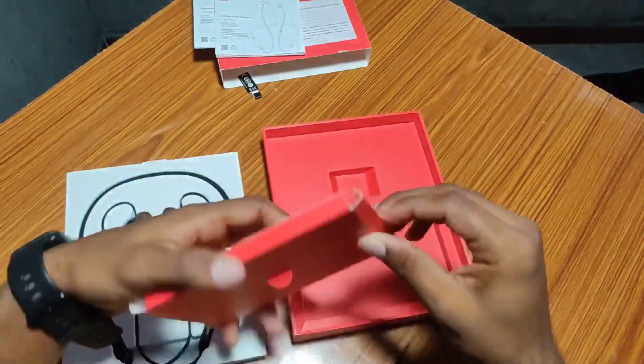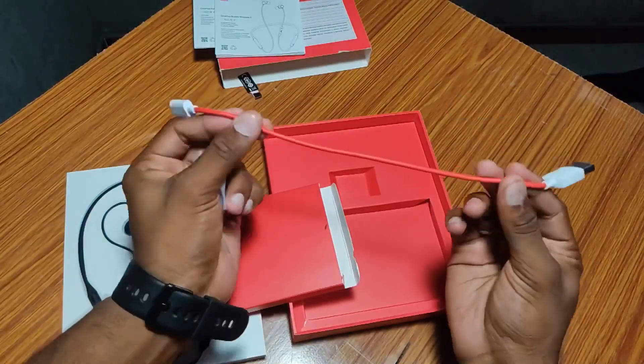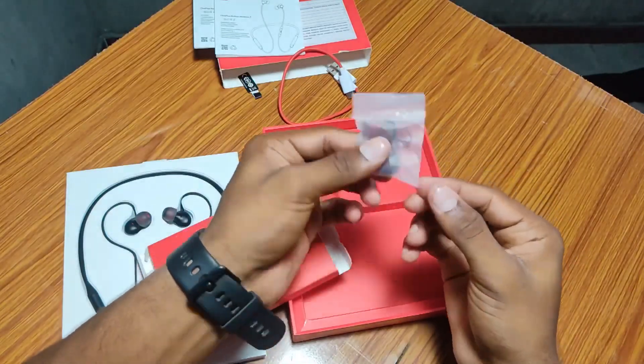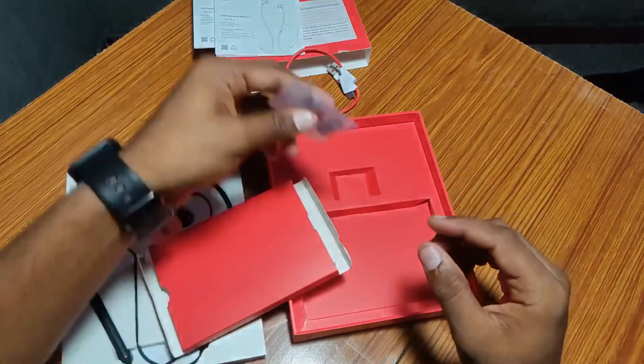Here is an accessory — here is a charging cable, it's good quality. Here are spare ear tips. You can use two pairs of ear tips — if you are using one pair, you will be able to switch to a second pair.